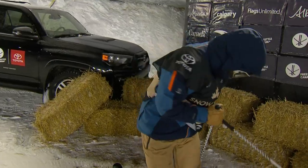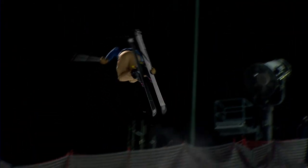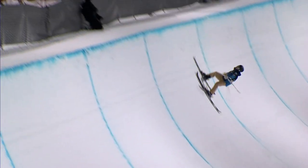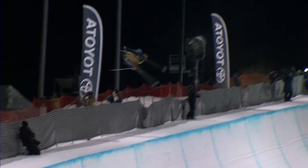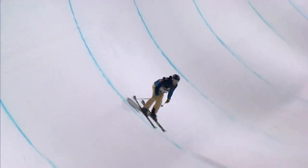Whatever the issue — whatever the pipe is or isn't or however it's riding — everybody's riding the same feature tonight. So it truly is a battle of who can deal with that. What do you mean when you say undervert? Try to explain that. What does that mean to the common viewer that doesn't ride pipe?